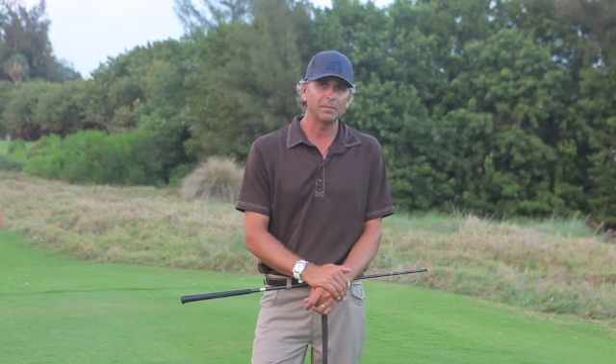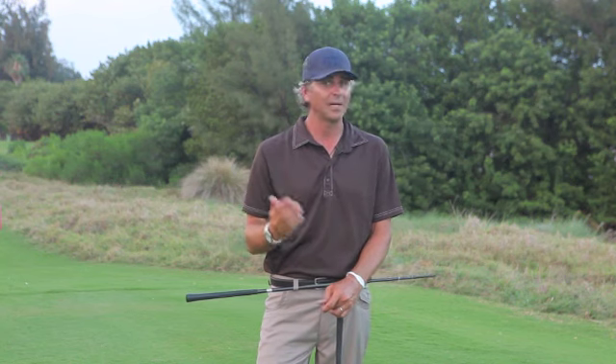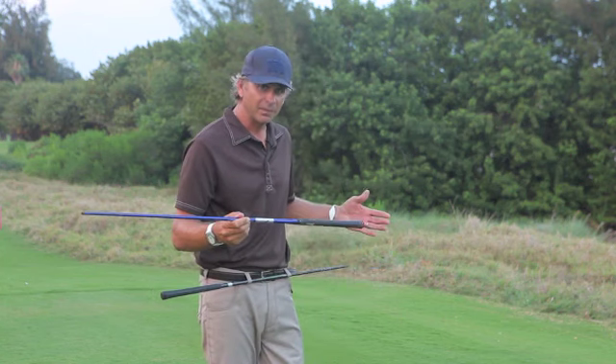We have the Masters coming up and the Masters favors someone who hits the ball right to left. The dog legs go right to left and if you draw the ball you hit it further, so guys who do that tend to win the Masters. I'm going to show you a couple ways to improve your body movement.